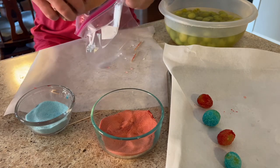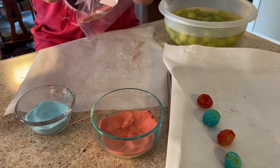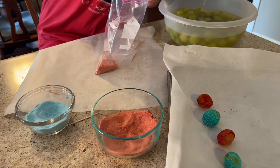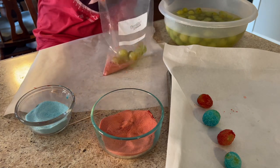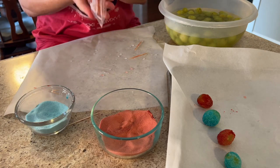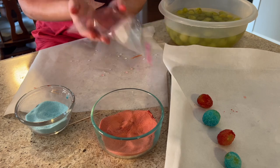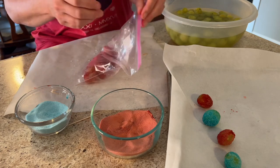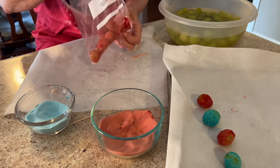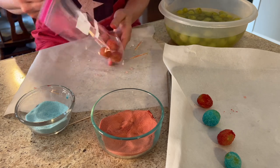I do not have an hour or even longer to set and coat each grape, so I grabbed a sandwich bag, put a little bit of the jello powder in there and a handful of wet grapes — you want to make sure they're wet. Then I just shook it and this worked out just beautifully.